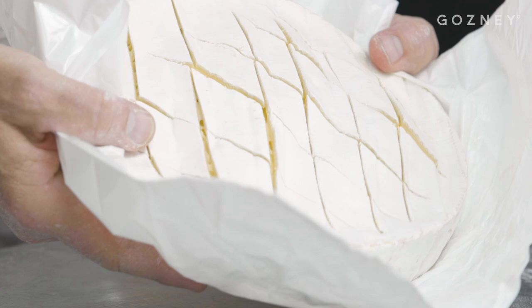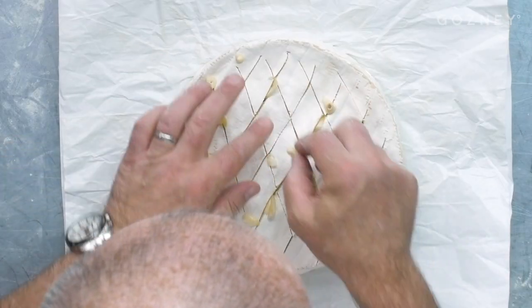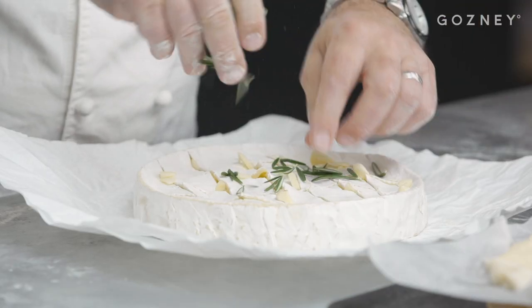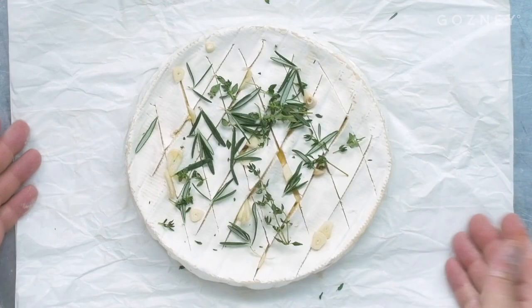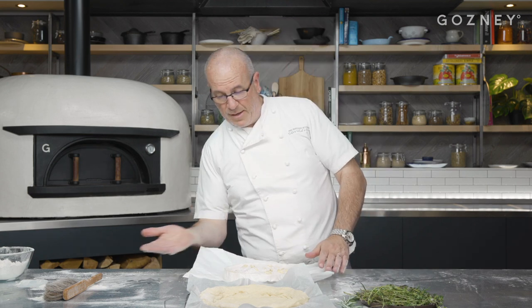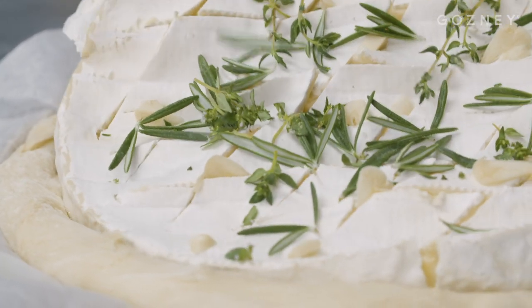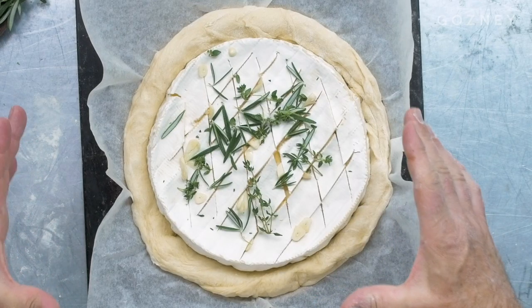Just open up slightly there — you can see how ripe it is, beautiful. Put some slices of garlic between each slice in little cuts. A bit of fresh herbs on top — some thyme and some rosemary. That's a very summery version. You can do a truffle version by cutting the brie in half, putting some truffle paste in the middle and the other half on top — that's wonderful too. Into the center. That's going to prove now for a good half an hour.